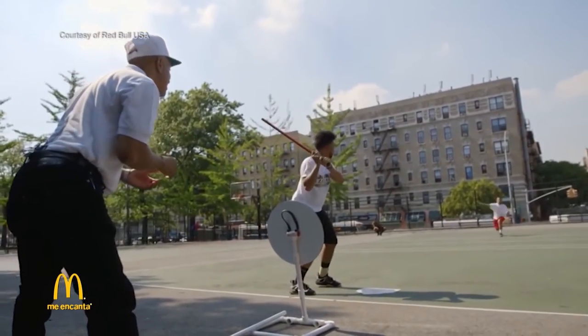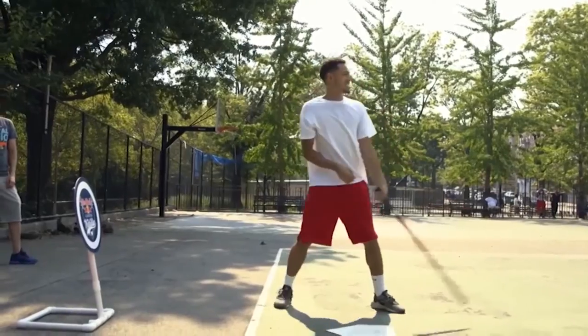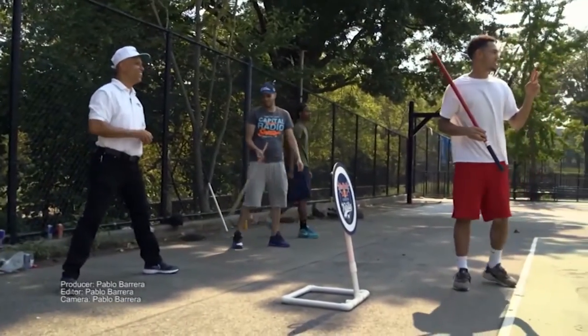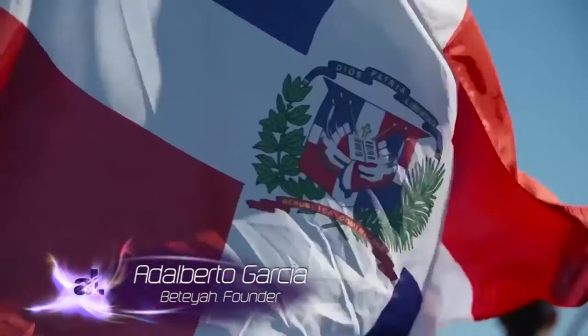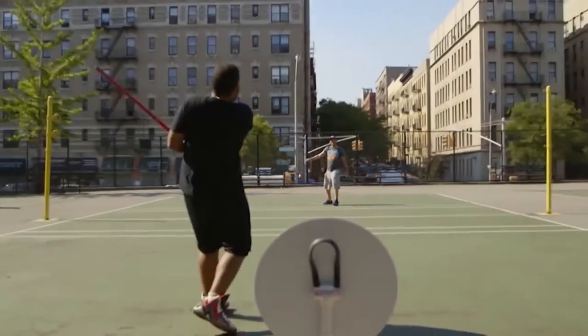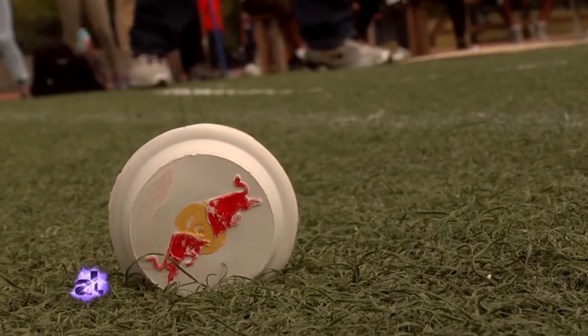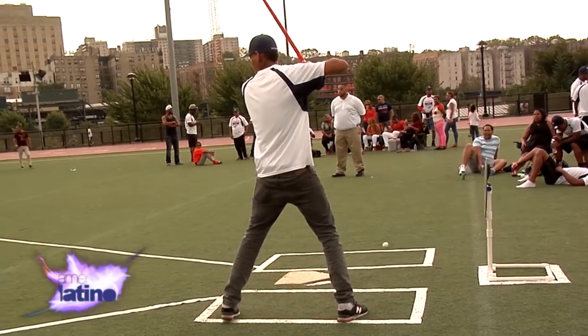Welcome to the hood, man. My name is Adalberto Garcia. I'm the president and founder of Betaya. The kids in the Dominican Republic had this big passion about baseball, but they didn't have the resources to buy a regular bat or a ball. So they replaced the regular ball with a cap and the regular baseball bat with a broomstick. They started playing this game and they named it Vitila.